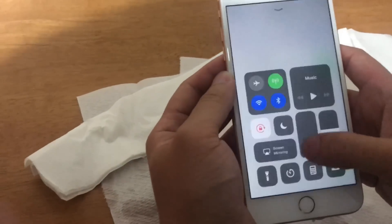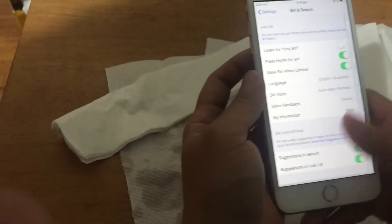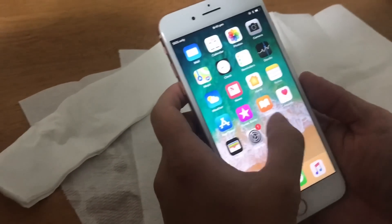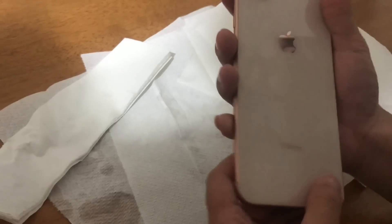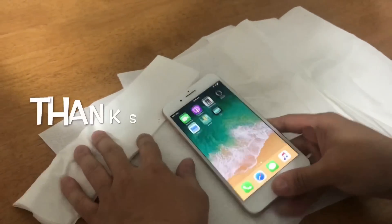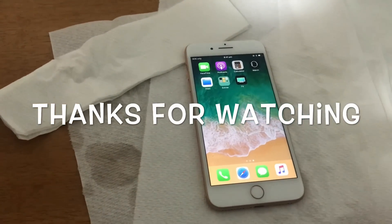Let's check the screen for any liquid that leaked into the LCD — nope, it's perfect. So it seems like the IP67 water resistance from the iPhone 7 and 7 Plus carries over to the iPhone 8 and 8 Plus — it's still good. You can drop it in water and it'll be fine. Alright guys, thank you for watching, please like and subscribe for more videos coming up soon!